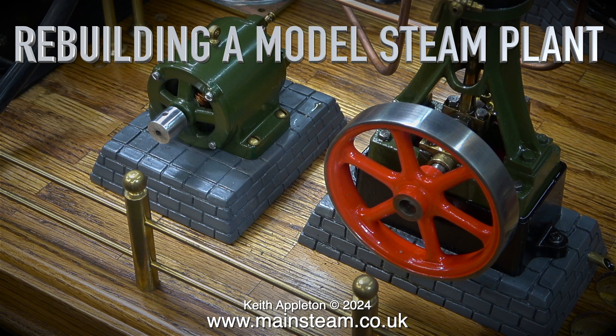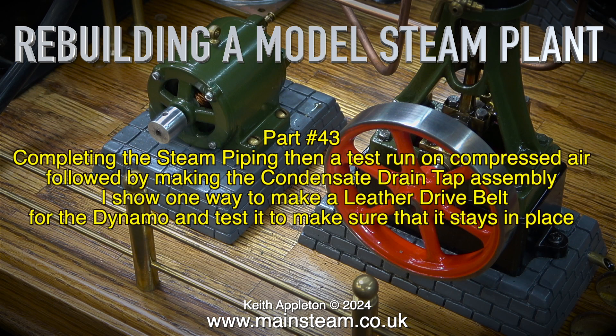Welcome to Rebuilding a Model Steam Plant Part 43. In this episode: completing the steam piping, then a test run on compressed air, followed by making the condensate drain tap assembly. I also show one way to make a leather drive belt for the dynamo and test it to make sure that it stays in place.